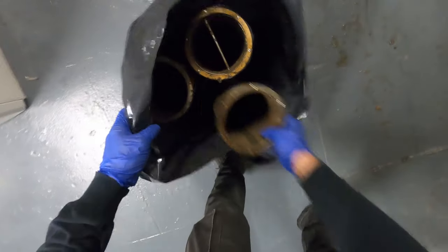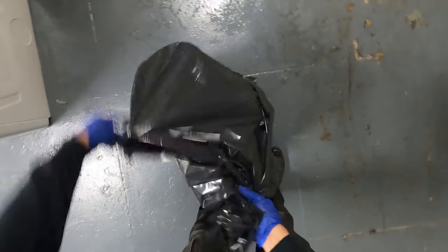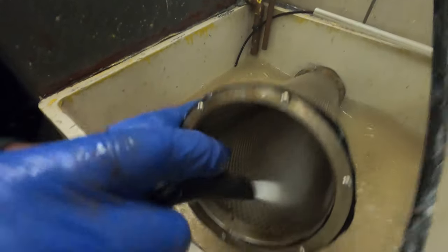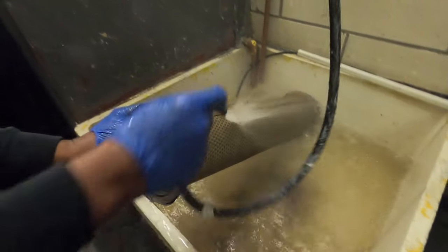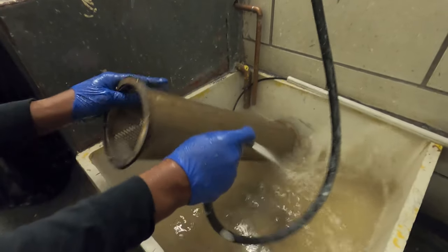Load these in bags, going to go over to a different room where we can power wash them. And now we are pressure washing it. You can also take a wire brush and brush down. What this should do — repeat the process, and then reinstall them back.